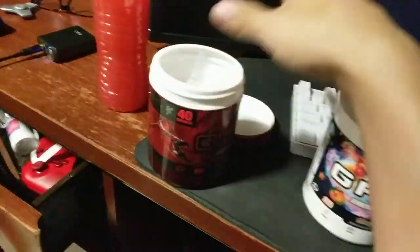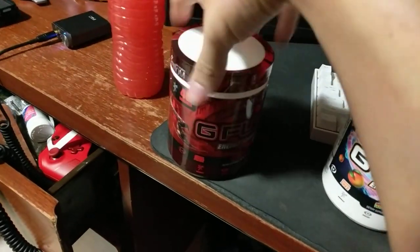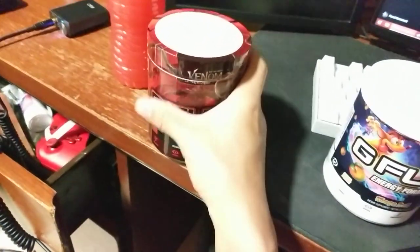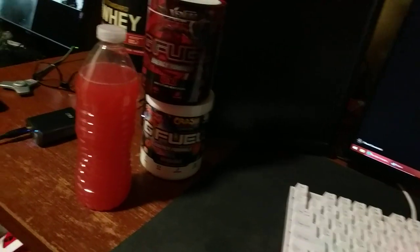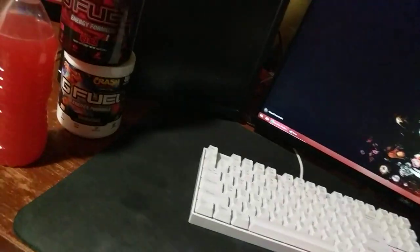I don't really use this much for gaming. I don't know if that's — it's considered a dietary supplement, but I don't know if it's used mainly for gaming. I think I've only played a couple games while having it, and it's just not something I really noticed. What I mainly use it for is like a pre-workout replacement.